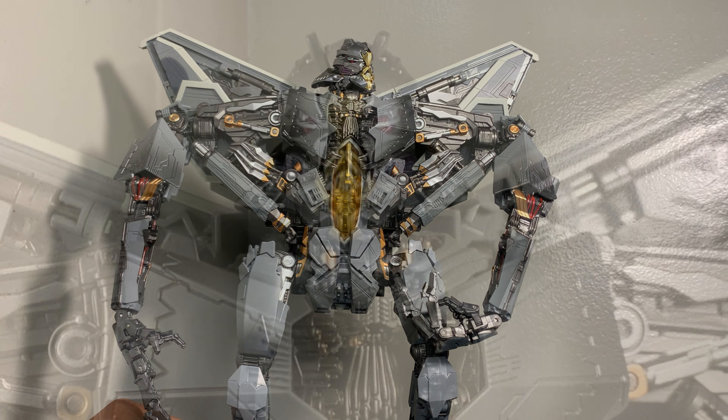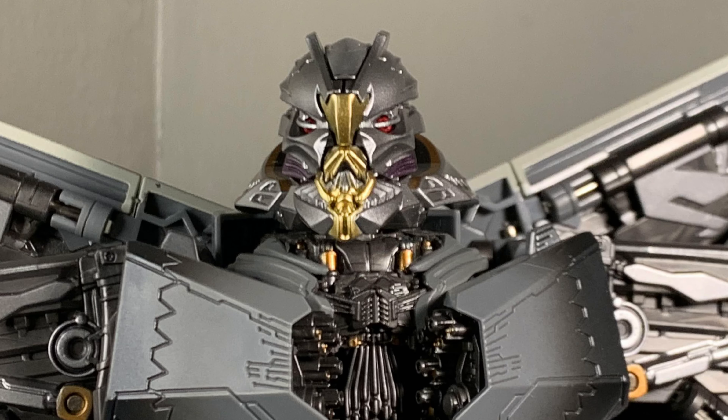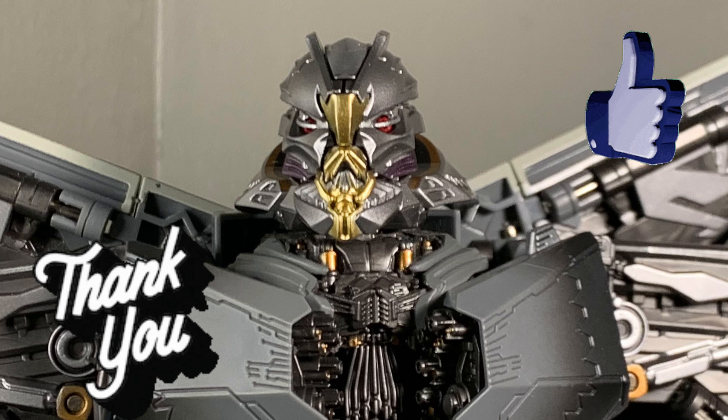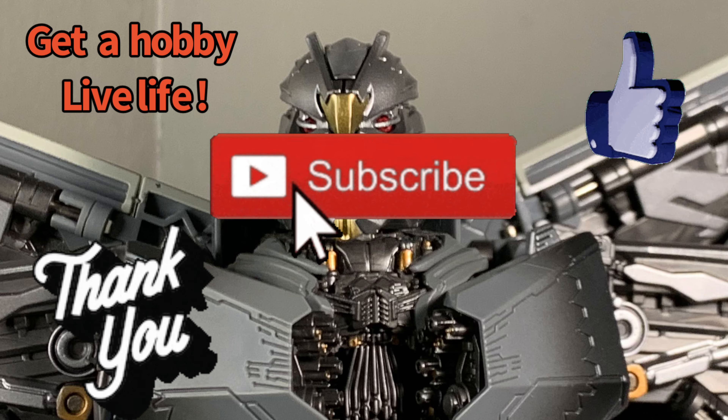I don't understand why Hasbro and Takara can't give us paint applications like this. All they do is give us a plain figure, put a high price on it, and it's not even MP quality. These third party and fourth party companies are coming a long way. I hope you enjoyed this video — thank you for watching, give me a like, subscribe, and as always, get a hobby and live life.